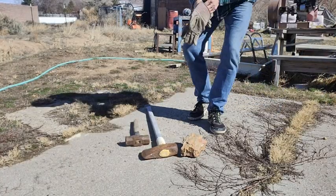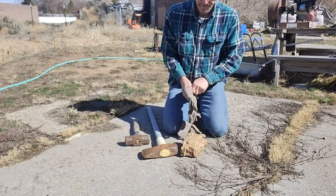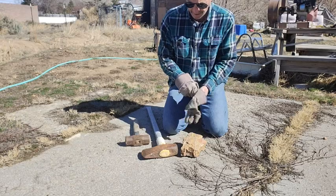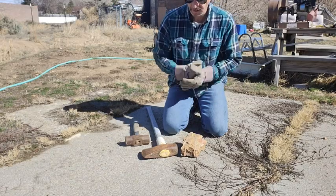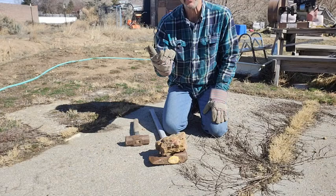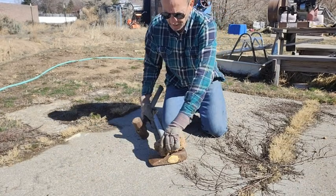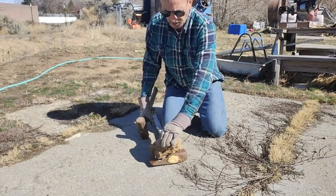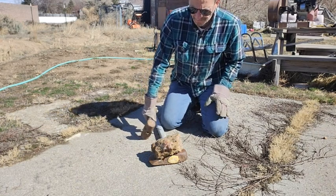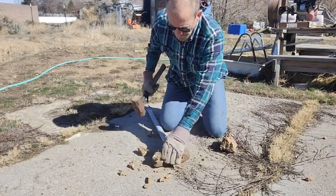I've got my PPE here — got my glasses, got my gloves. Even in the smallest of tasks you have to wear the appropriate equipment to keep you safe. Doing this without glasses or without gloves, you're going to have bloody fingers if a rock goes wrong, or you could catch something in your eye. I like two eyes — one isn't that fun. So let's bust this up.